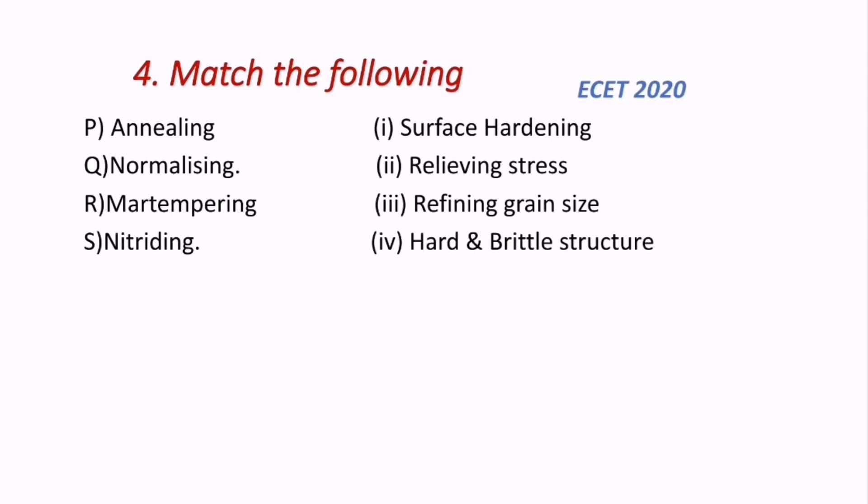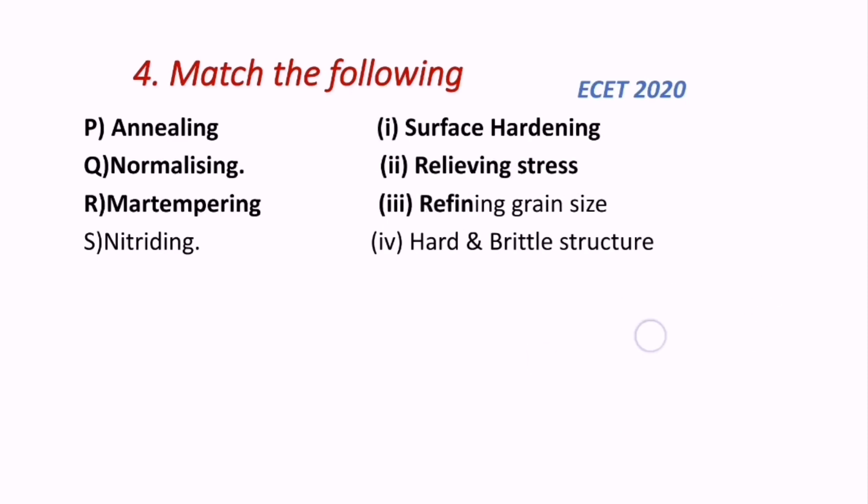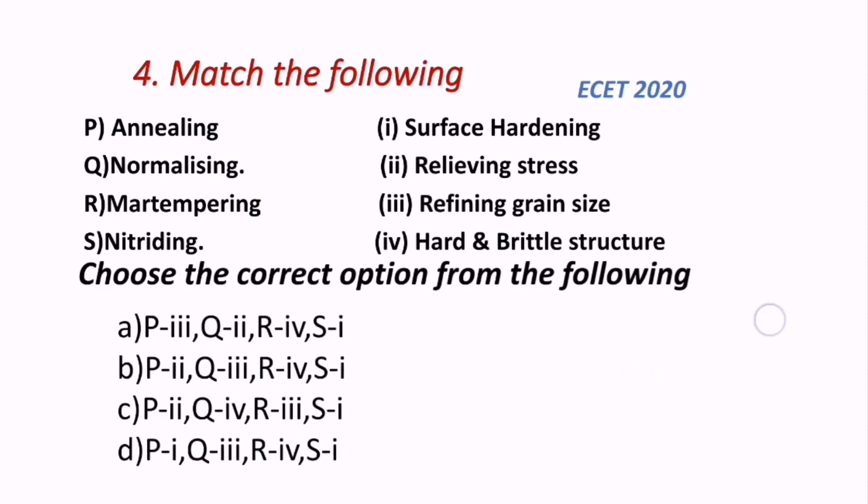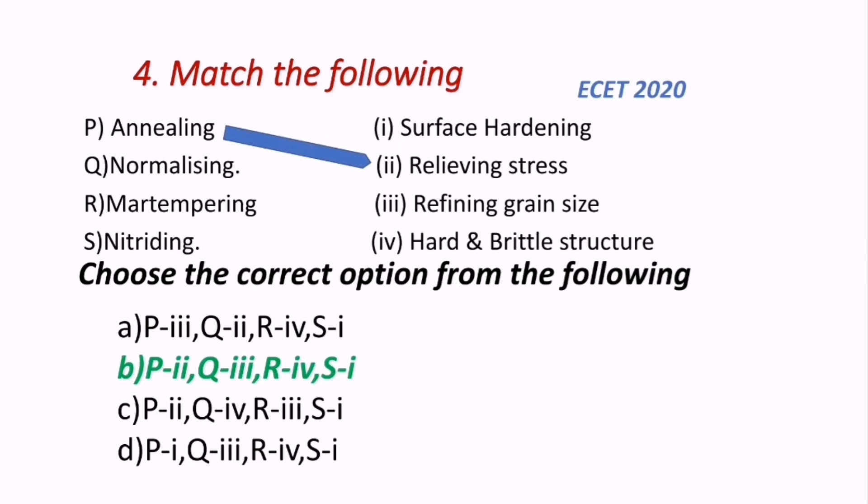Question 4: Match the following. Left side lists processes — annealing, normalizing, martempering, and nitriding. Right side lists their functions. The correct matching is: annealing is relieving stress, normalizing is refining grain size, martempering produces hard and brittle structure, and nitriding is surface hardening. B is the correct answer. This question also appeared in the ECET 2020 exam.